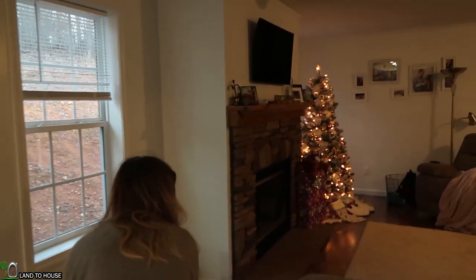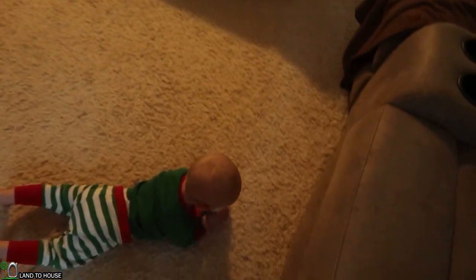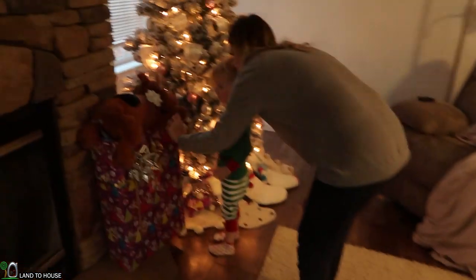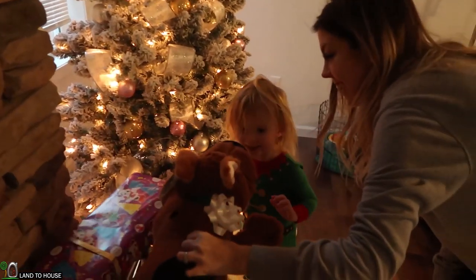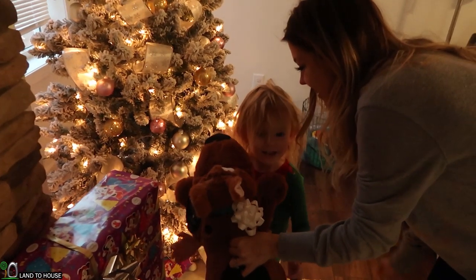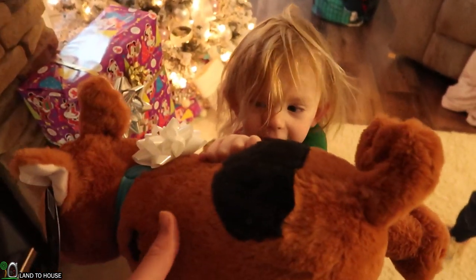Oh, my goodness — do you see what I see? Did Santa leave you this big present? What is this? Oh, my goodness, it's Scooby-Doo! Do you love it? That's a good Scooby-Doo! Wow, Scooby-Doo!